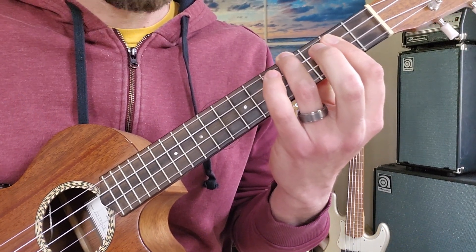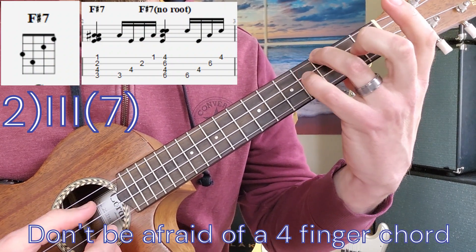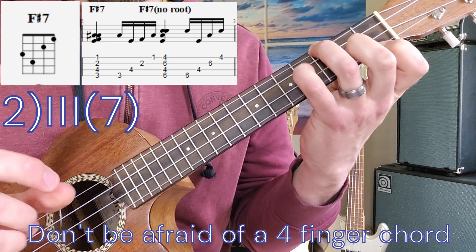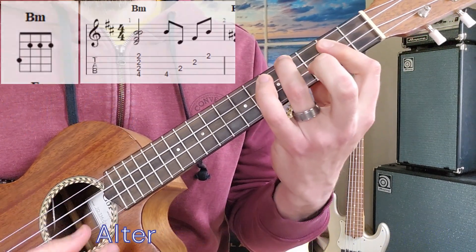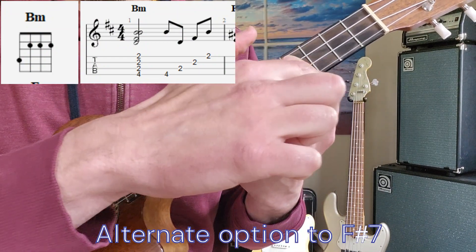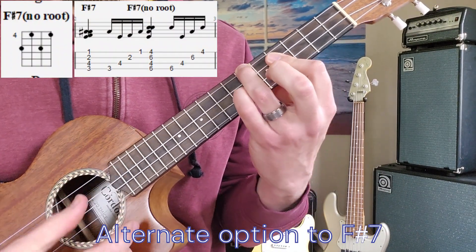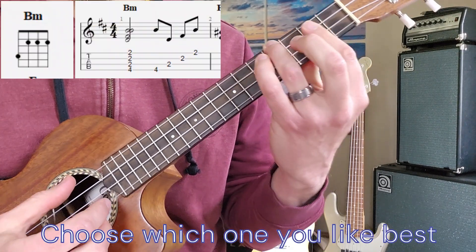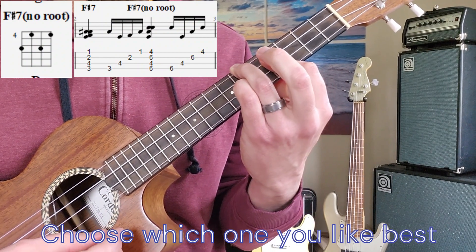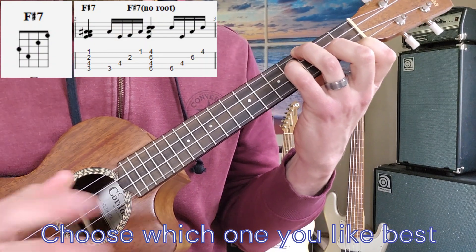Next chord — there's a couple different ways we can play it. It's F sharp 7. This one I'm going to play third fret, fourth fret, second fret, first fret. I can also take that chord from the B minor shape, move it up two frets to fret six and four, and tack on the pinky to the second string from the ground at the sixth fret. I think the other one sounds better, but either one will work.